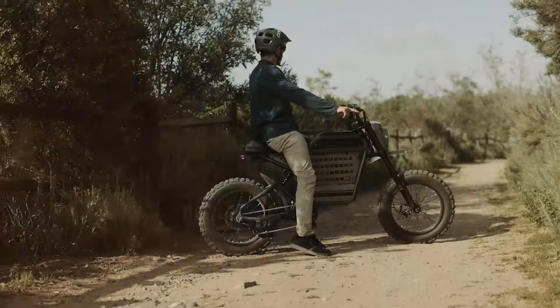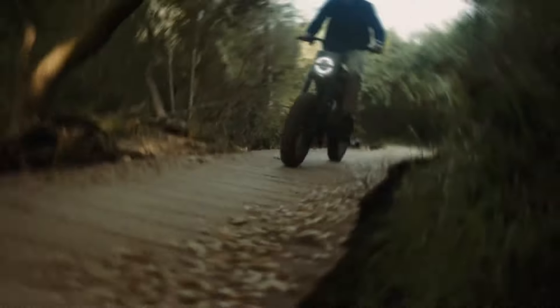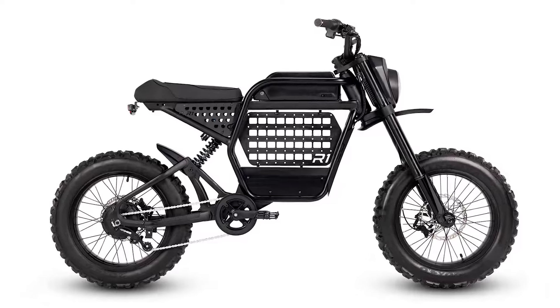A rear coil shock with rebound adjust, compression, and preload settings, offering 76mm of travel, ensures a tailored and comfortable ride.